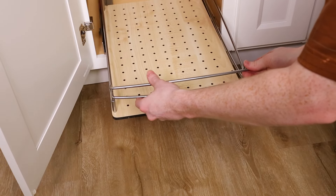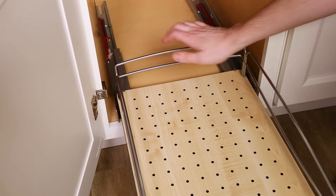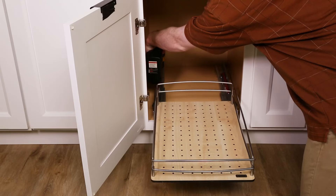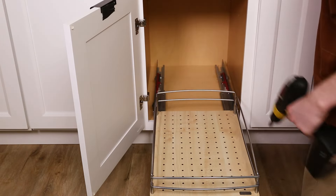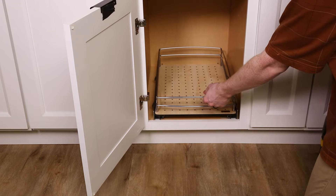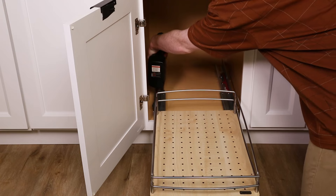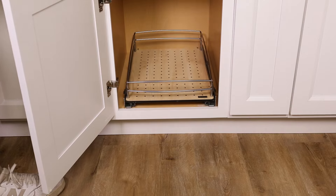Attach the basket fences to the front and rear of the unit. If your basket does not easily glide in and out, try loosening all four screw points at the cabinet floor. Push the unit in and out to allow it to settle into place, then re-tighten the screws. Having your unit properly aligned should fix the issue.